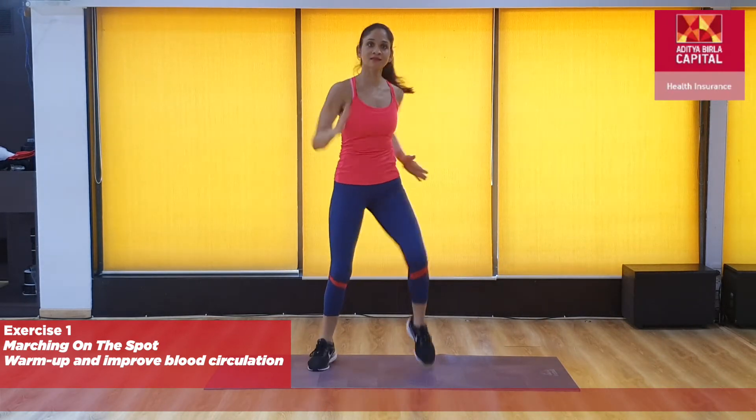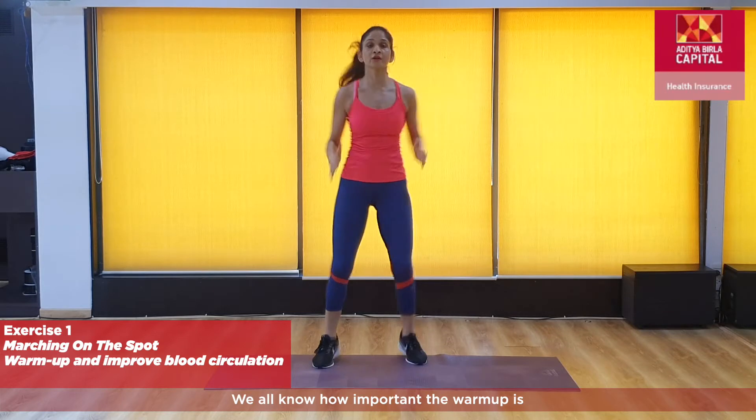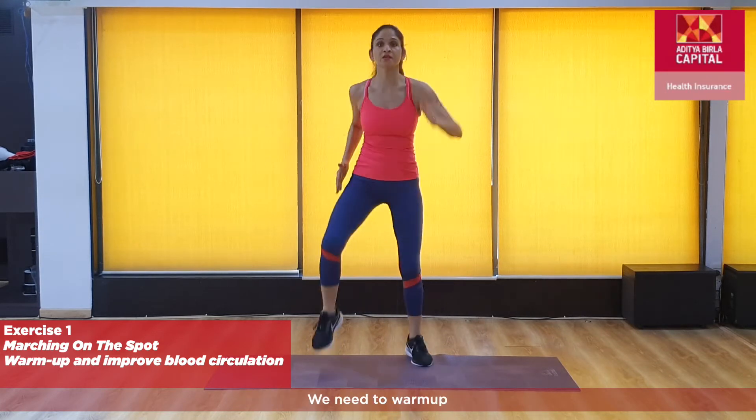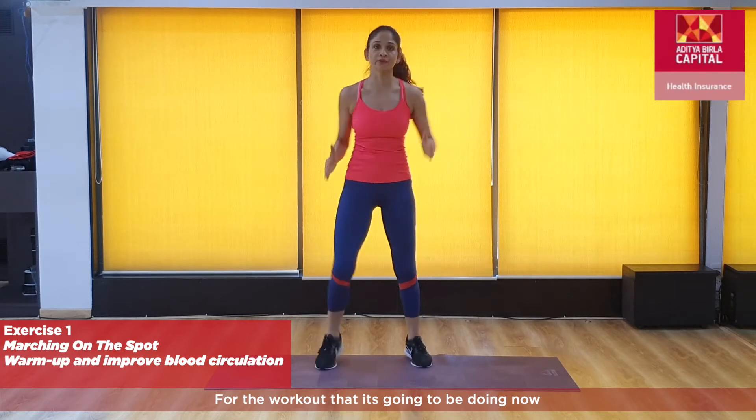Widen your stance, get that whole body warmed up. We all know how important the warm-up is — we need to warm up and prepare the muscles and the whole body for the workout that we're going to be doing now.